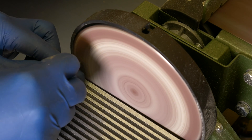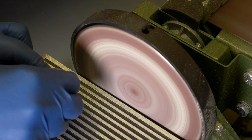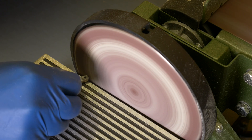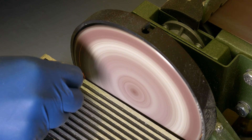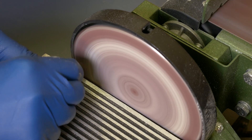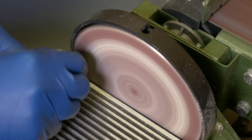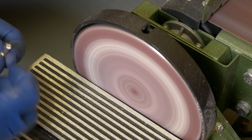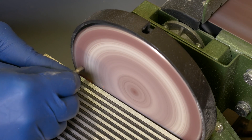Then it was off to the sander to round over the edges so they'd be able to pivot properly when mounted to the chain.